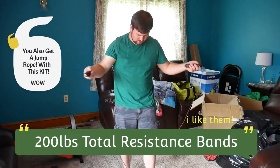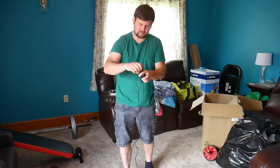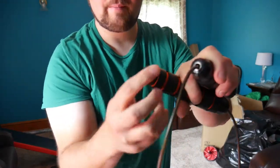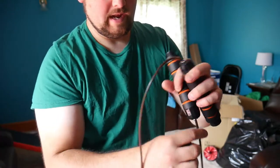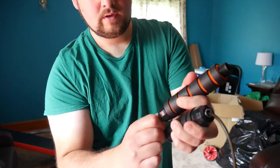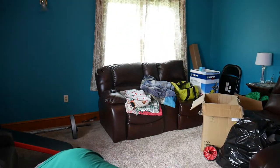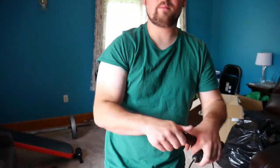It looks like it's about the perfect height already. To adjust it you take off the cap here, twist it off, and you can then feed this through. You can probably take this cap off as well. We're going to leave it alone since it looks like the right size — we'll test that out more.